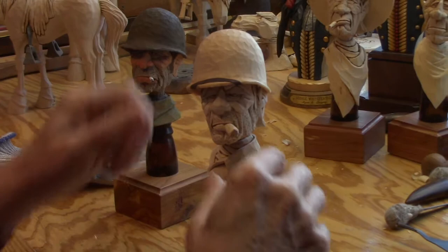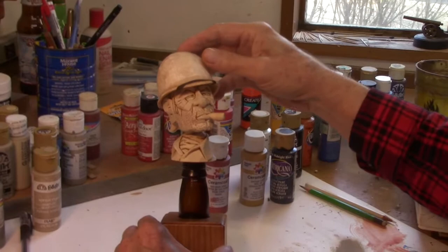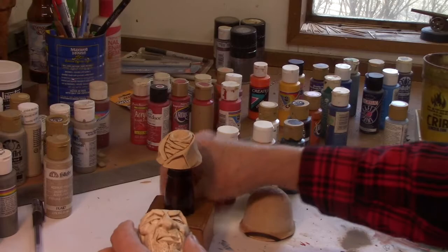Once that was dry the next day, I thinned down some yellow glue, squirted it up on top, and with a wet brush just brushed it out and worked it in under the edges, so that's locked on there permanently. Now the next step is to head over to the paint table, which is what we're going to do right now. Okay, over here at my paint station — I know where everything is so I don't like to move things around. The first thing we're going to do is just take him all apart.